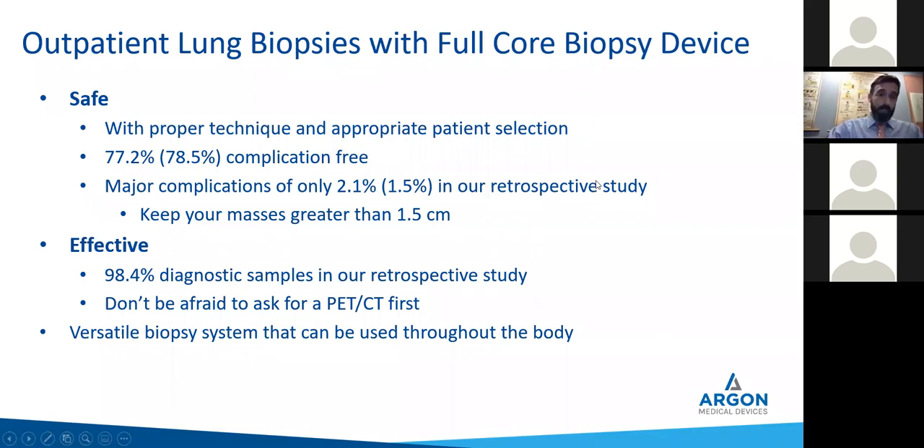To summarize for outpatient lung biopsies with a full core biopsy device: it is safe with proper technique and appropriate patient selection. We got 77.2% complication free; if you include all 196 it's 78.5%. Major complications — only 2% wind up going to the ER. Patient selection is key — keep your masses greater than 1.0 to 1.5 centimeters. Don't be shy about sending patients for FNA somewhere else if needed, especially in the outpatient setting. You're going to get tissue — 98.4% diagnostic samples in our retrospective study. Don't be afraid to ask for the PET to help guide your needle. It's a versatile system you can use throughout the body, not just the lung. We're very happy with it and our patients are too.